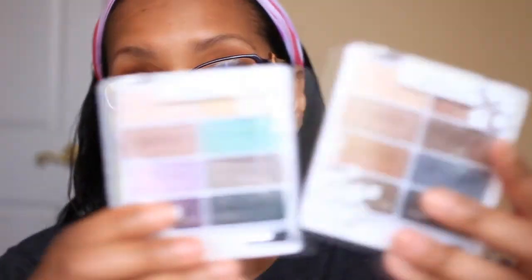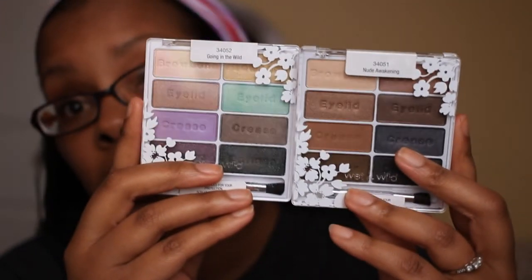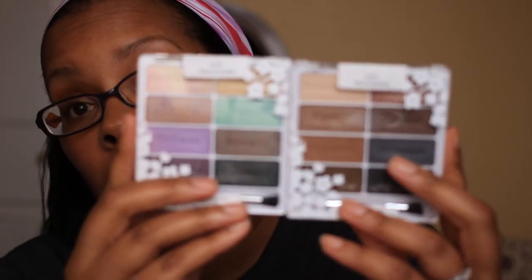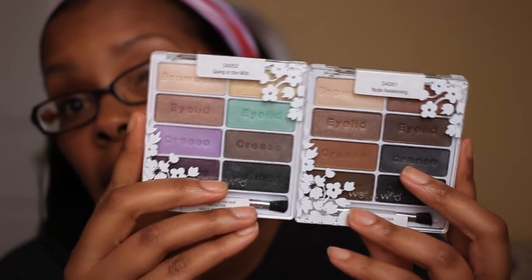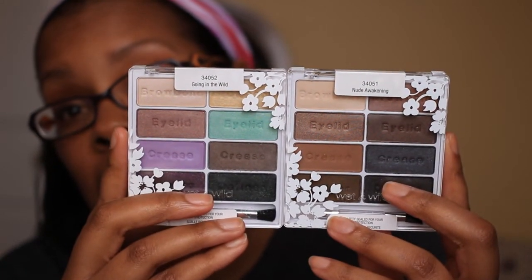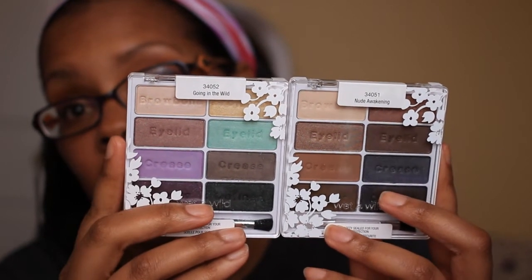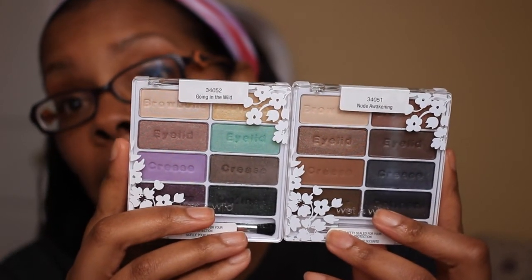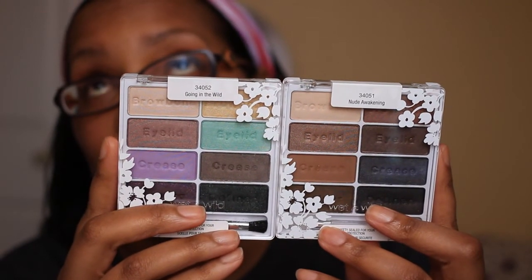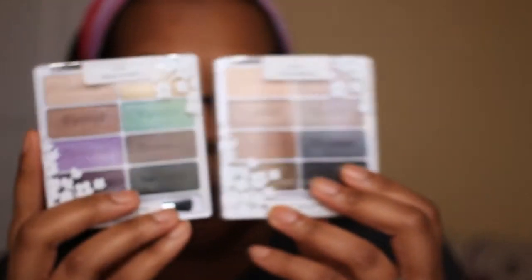I would say the pigmentation is about the same as the other quad. Be on the lookout, because these limited edition quads from Wet and Wild kind of sneak into your area and disappear very fast. I have seen them at CVS — I would check Walgreens, Walmart a lot of times does not have limited edition things from Wet and Wild; it's usually Walgreens, CVS, Rite Aid, something like that. So be on the lookout if you want them. Thank you all for watching, have a good day.